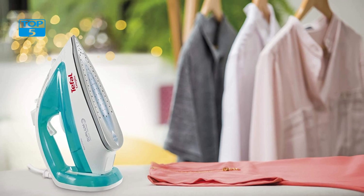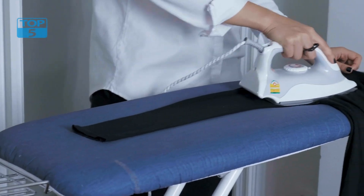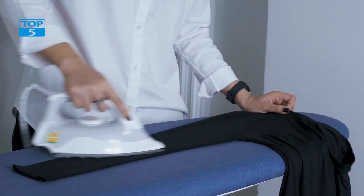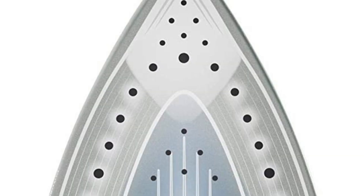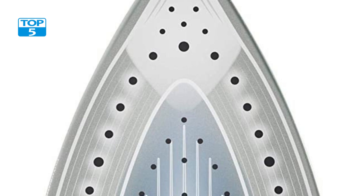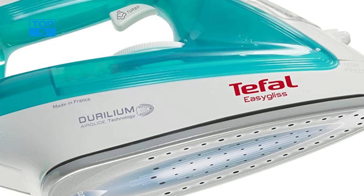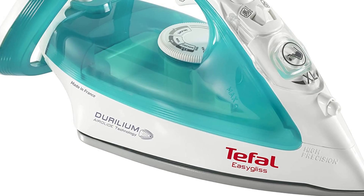In addition to its powerful steam output, precision tip, and large water tank, it also features a number of other useful functions. These include an anti-drip system that prevents water from dripping onto your clothes even when the iron is being used at low temperatures. The iron also features a self-cleaning function that helps to remove limescale and other impurities from the steam chamber.